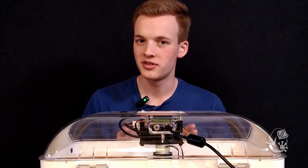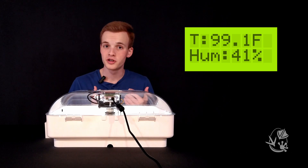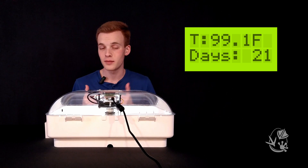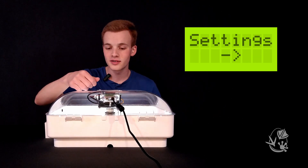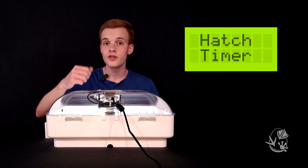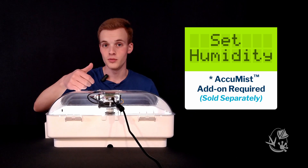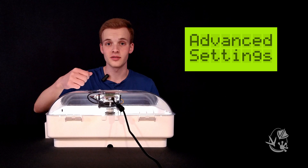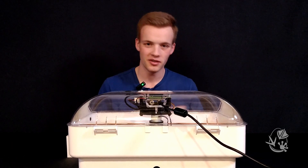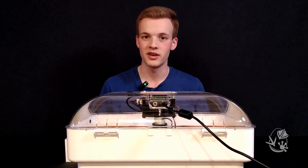The incubator's main screen displays the current temperature at the top, and then the current humidity and the number of days until hatch time alternating below that. Press minus then Enter to get to the settings menu. Within settings you can adjust the hatch timer, set the temperature, set the humidity, or view advanced settings. All of the settings except the hatch timer are already set right where they need to be, so once we set the timer everything else is ready to go.